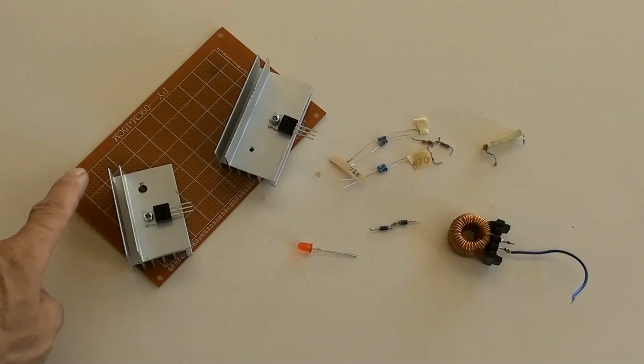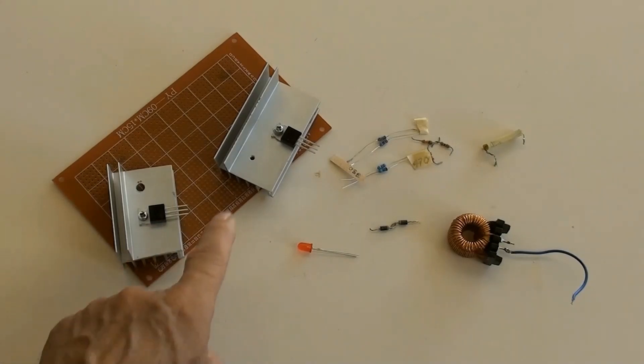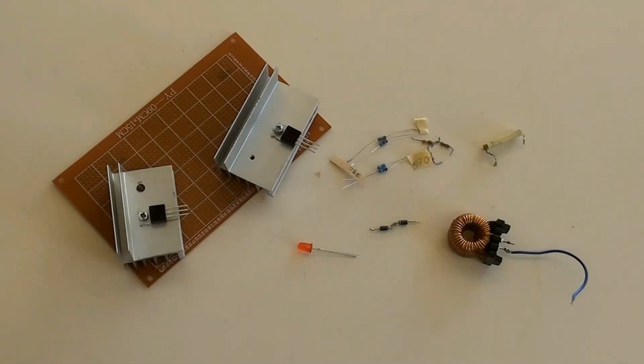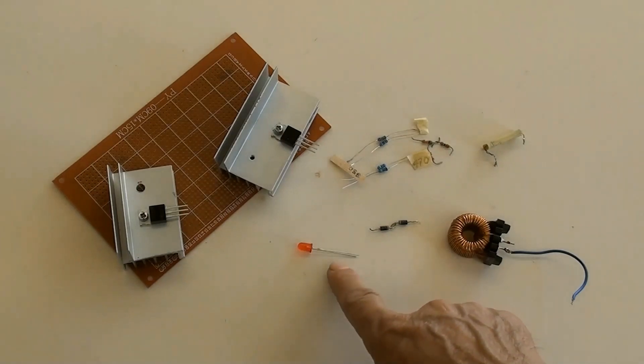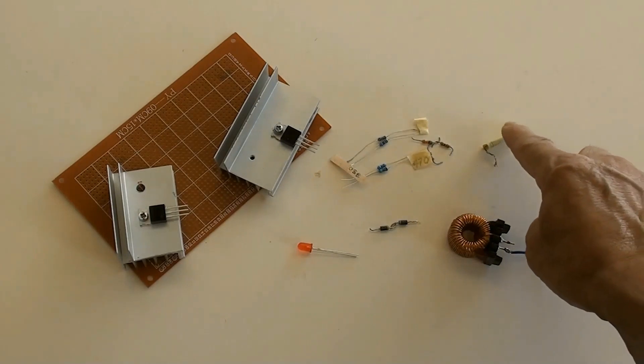This PCB needs to be cut to a smaller size. There are 2 MOSFETs — IRFZ44 — with heatsink attached, an LED indicator, all resistors, and a capacitor of 1µF.